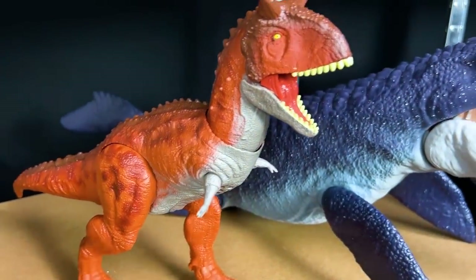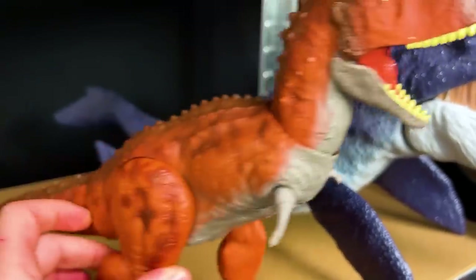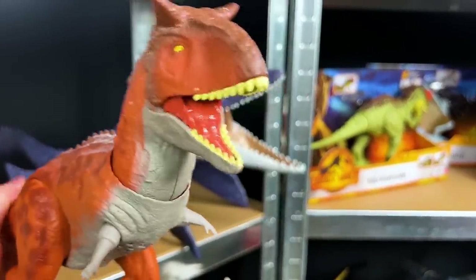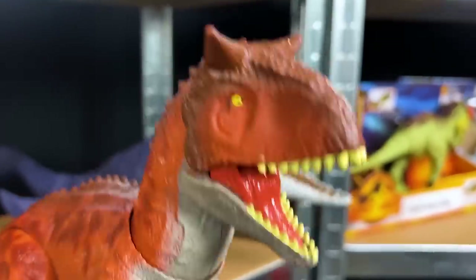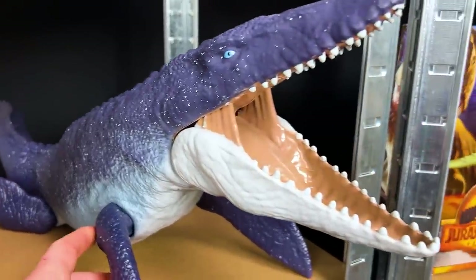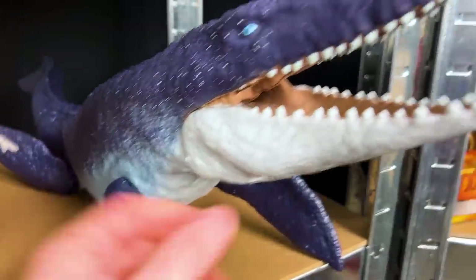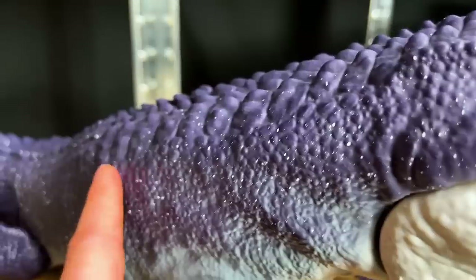Right beside it we've got another awesome Carnotaurus - this is a super bright dinosaur. I love the coloring along its body. This dinosaur has an action button too: you can spin the tail, it moves its head, and when you press the button it chomps its mouth. And here is a mighty dinosaur of the sea - this is a Mosasaurus. These things are ginormous and they can eat huge dinosaurs. You can move the fins, you can move the jaw, and look at the attention to detail all along its body. That is so cool.